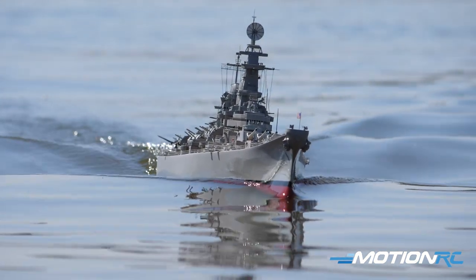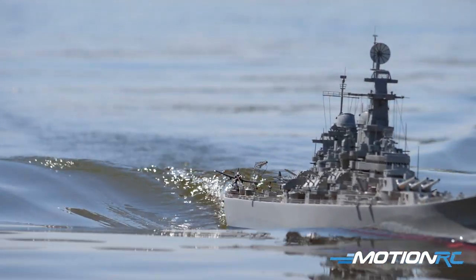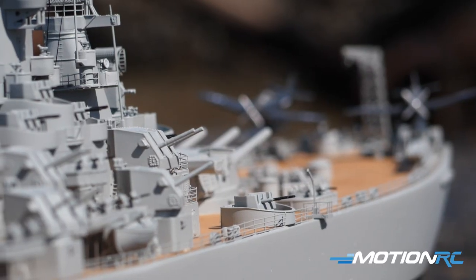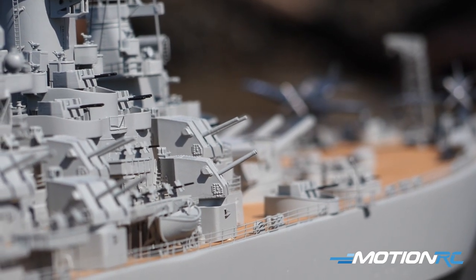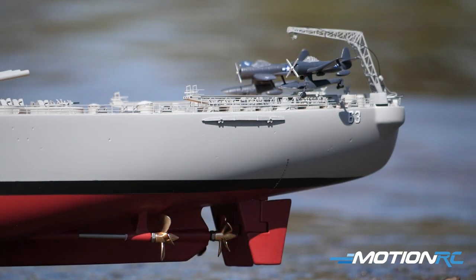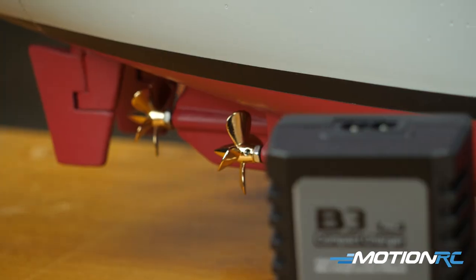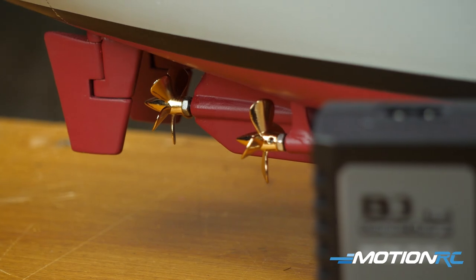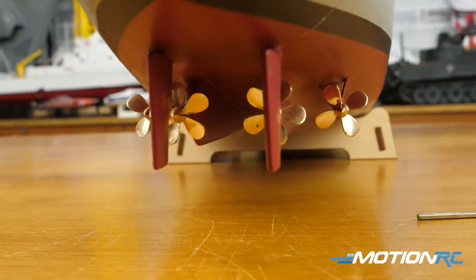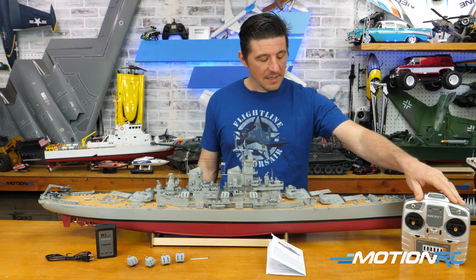As far as the stats go, she's about 53 inches or about 1350 millimeters long. Again she's 1/200 scale, but even at that scale the level of detail on top and the amount of guns and armament is absolutely fantastic. She's driven by four 550 brush motors inside, so there are four screws on the outside — two four-blade and two five-blade — and it really gives her some speed on the water, probably far more speed than she needs to drive scale.